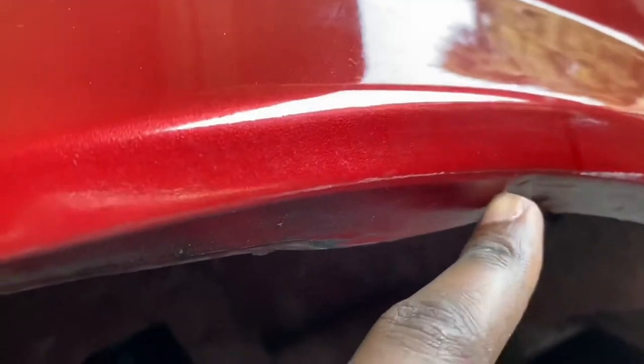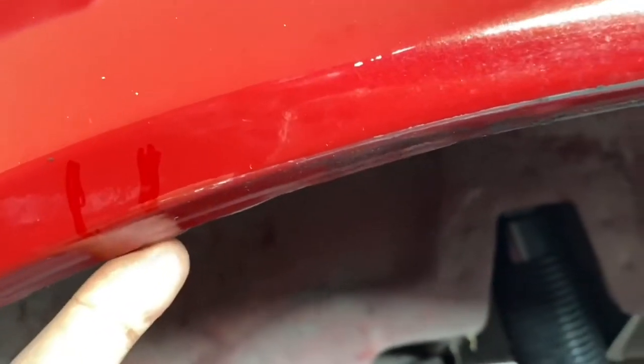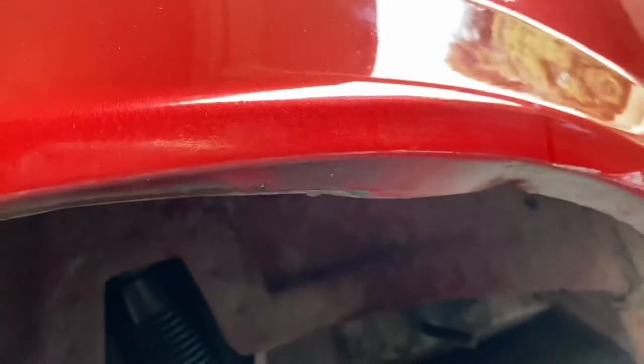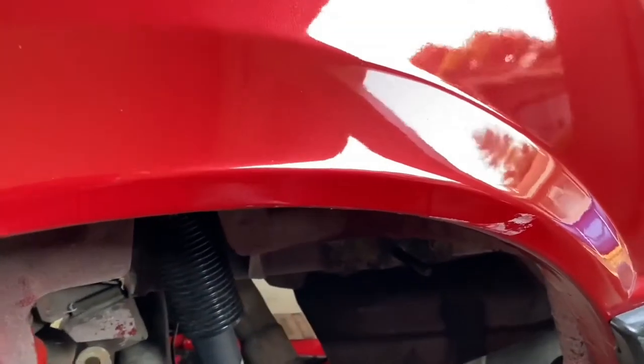This is where I'll be hitting it. From right here all the way to right here, I'm going to hammer this up and fold it up because that's what's sitting on the tire. Let me do this and I'll pull you guys back out.